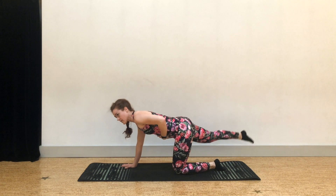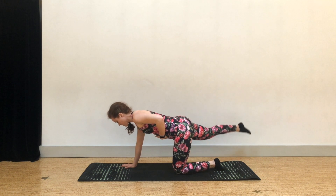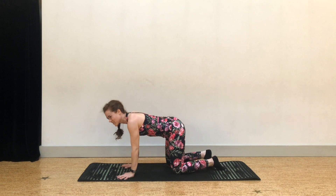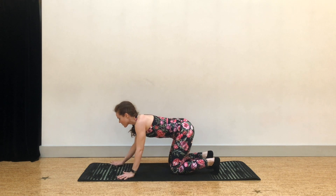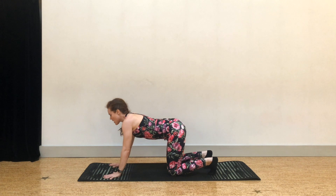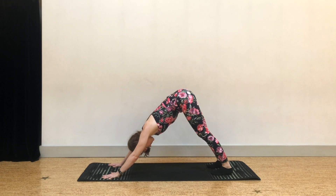Switch directions, keeping everything steady — plank-like. Lower the knee, lower the hand, root both hands. Walk them out a little bit and shift a bit side to side. We'll go ahead and shift back and up to downward facing dog. Hopefully you don't feel too slippy in your socks — bend one knee and then the other, pushing the ground away.